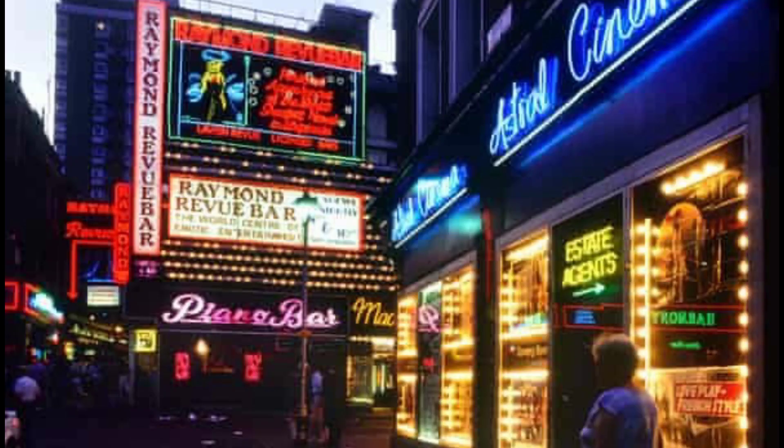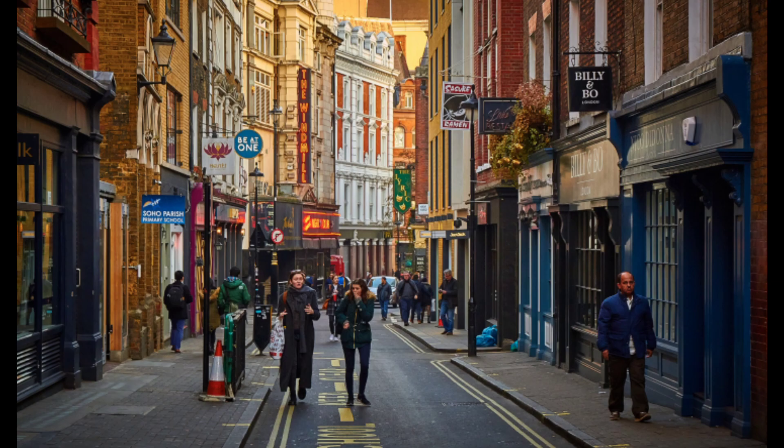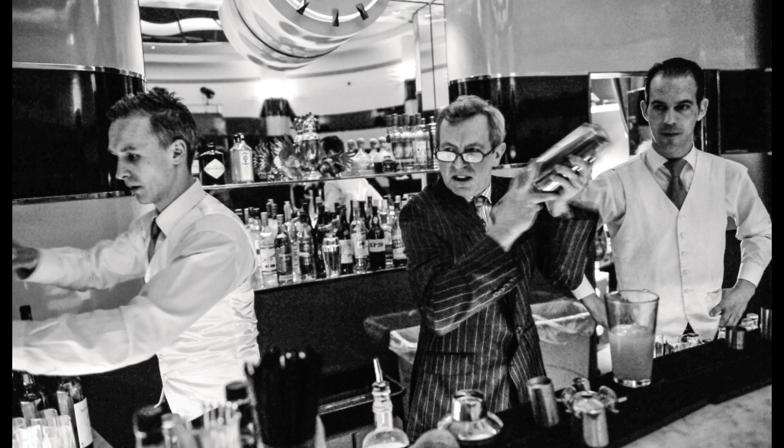The Bramble was created in 1984 in a French club in Soho — and if this rings a bell, yes, it's the same bar where the Espresso Martini was created. It was created by the same person, Dick Bradsell, and this is why Dick Bradsell is one of the biggest UK bartenders ever.